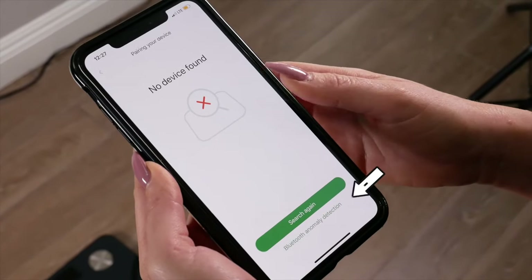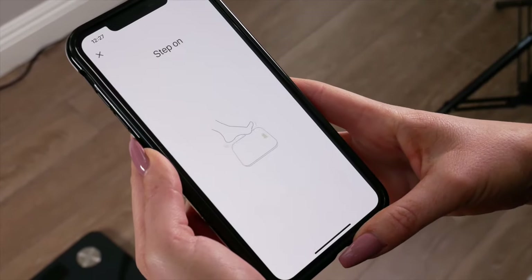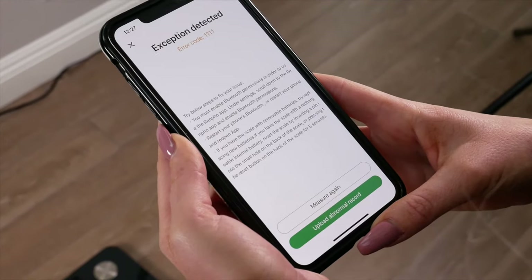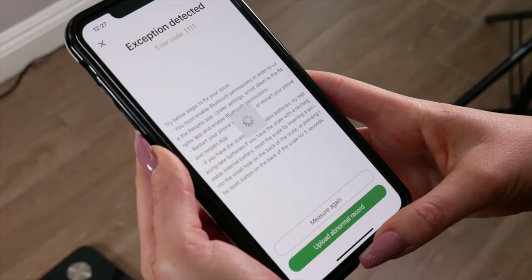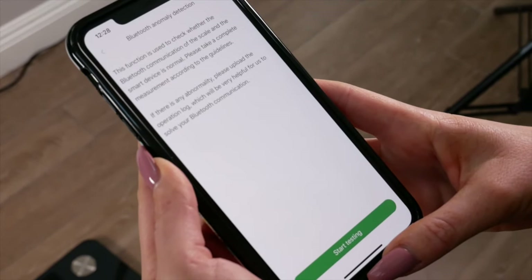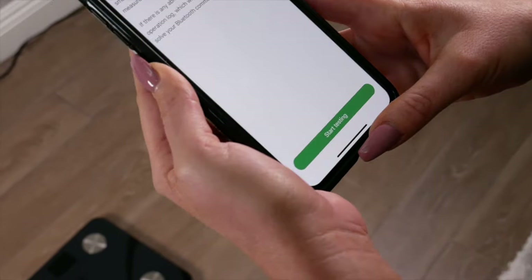If you're still not able to connect to the scale, try the Bluetooth anomaly detection. If this does not automatically pop up, you can go to my account, then select settings, then select Bluetooth anomaly detection. If there is an issue with connecting, you will receive an error code. Please submit the abnormality report and email the support team at support@renfo.com with your account information and error code. We will pass your issue to our tech team to further diagnose the problem.